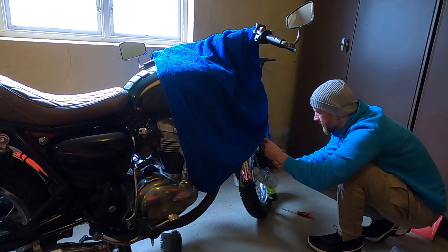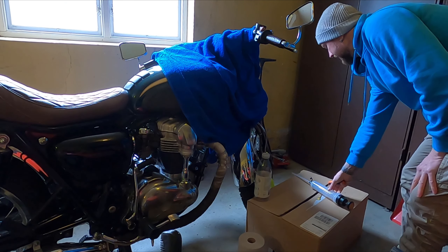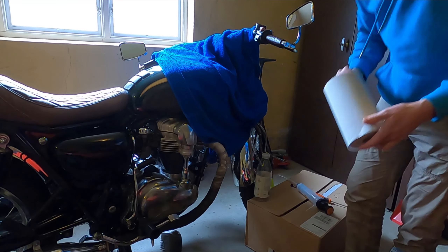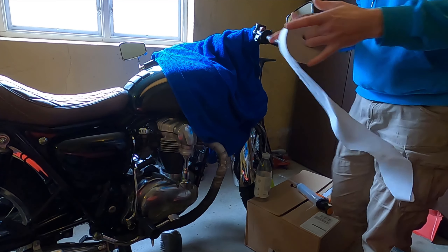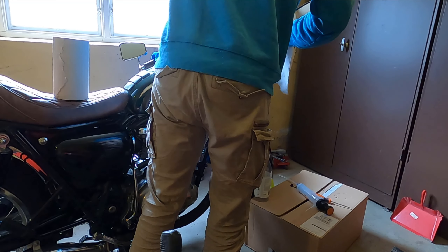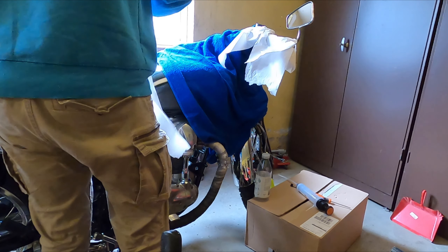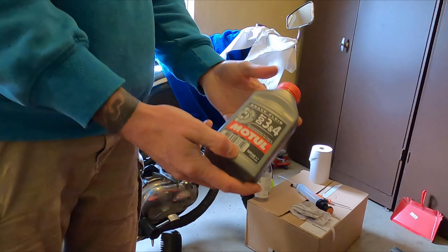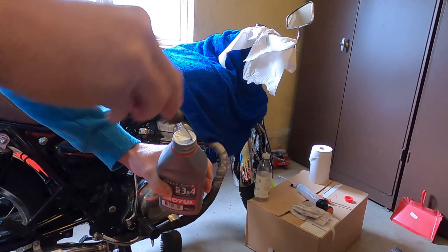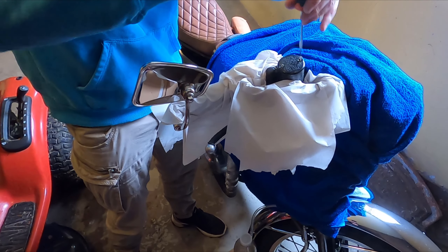I will also use a syringe to pull out the existing brake fluid from the container. You don't need to do this — it just makes it a bit faster so you don't need to push all the old fluid through the system. Also just covering up around the handlebar with some paper towels, and I will use Motul 3 and 4 dot brake fluid, which works for both DOT 3 and DOT 4.